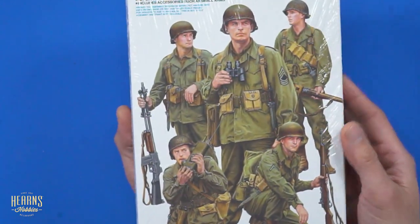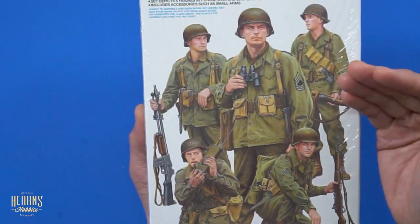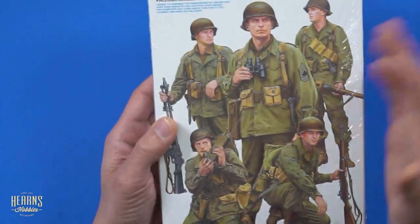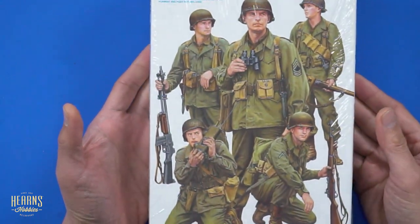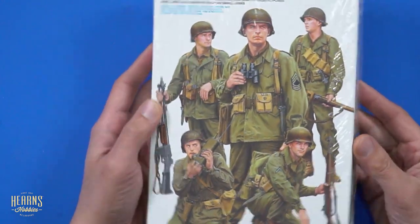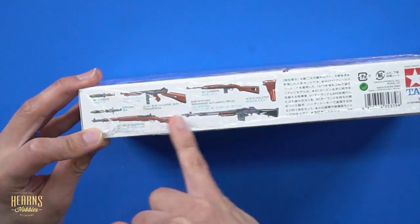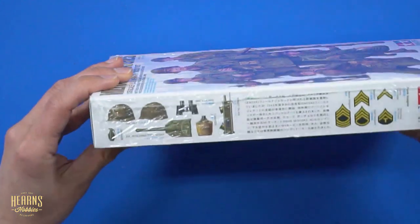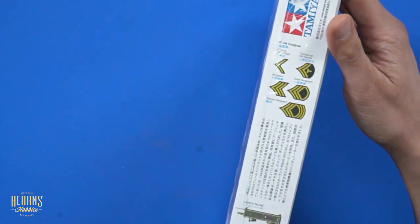For most people adding figures for the first time — these are plastic molded figures — at a price point where it's quite affordable, you can have a lot of figures on a layout. This particular relaxed pose is much easier to incorporate. On the sides of the box, you've got a little bit of reference material — the colors for the weaponry, and some markings for actual ranks.